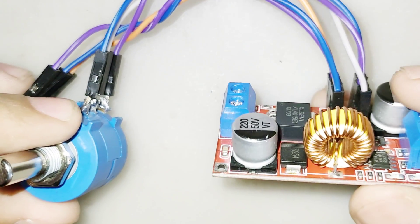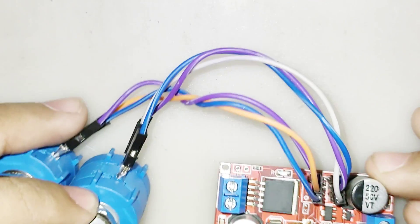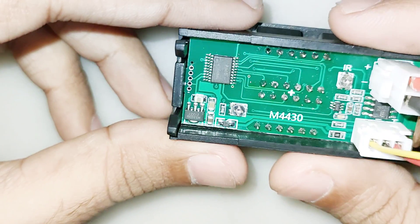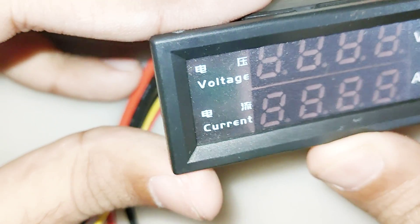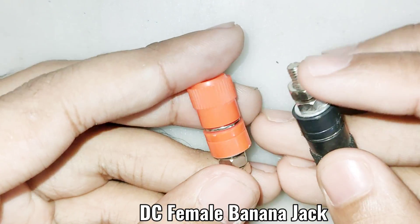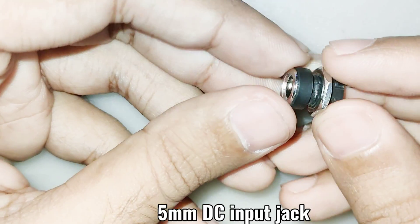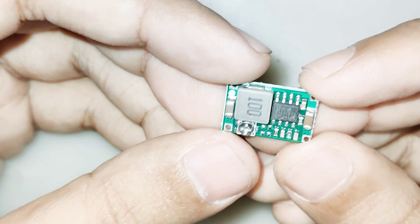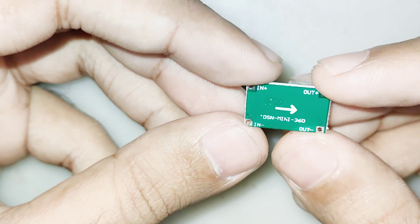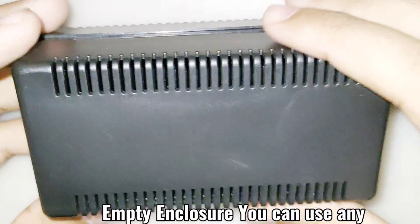In this video I will show how to make a lab bench power supply. Many people cannot afford a proper lab power supply — for these people I have an idea. You can use an XL4015 buck converter as a lab power supply that can output 1 volt to 19 volts DC and a maximum current of 6 amps, adjustable both current and voltage. In a previous video I replaced the potentiometers with bigger ones to adjust current and voltage more precisely. You can use a 5mm DC jack as input for 19V or 24V laptop adapters with 3 to 5 amps input current.